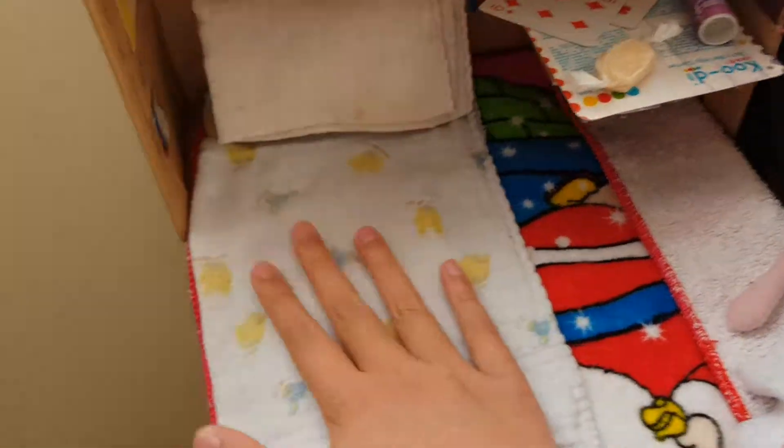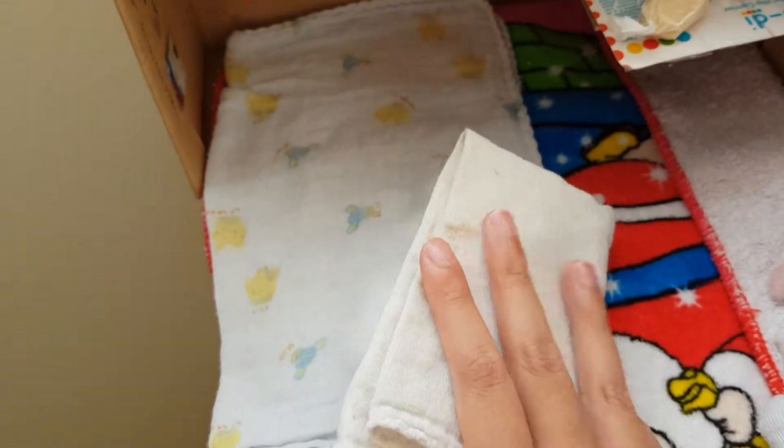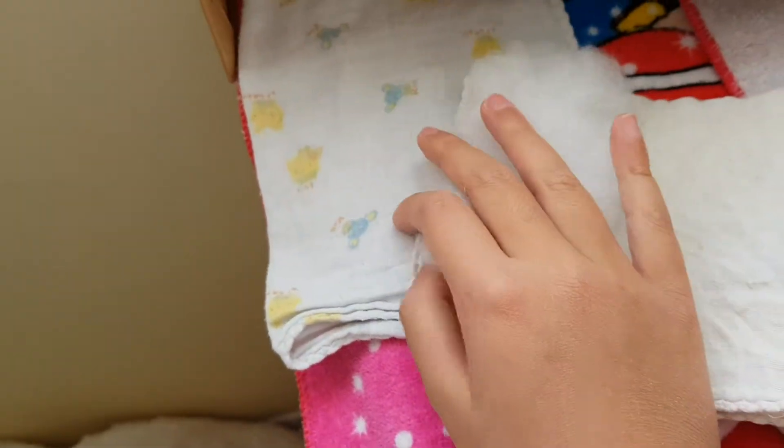I'm putting my doll away there. This is a towel or cloth, whatever you call it, and here's another towel cloth — it can be used as a pillow. I've also got some cotton fluff here, some wool, some cotton.